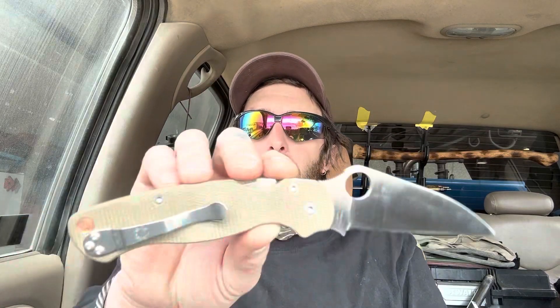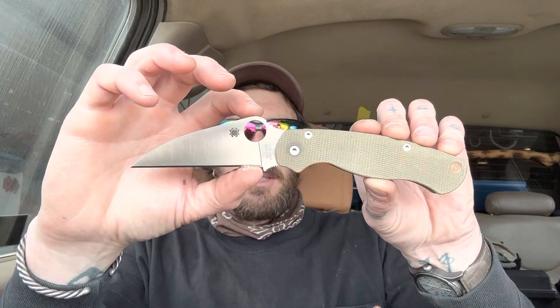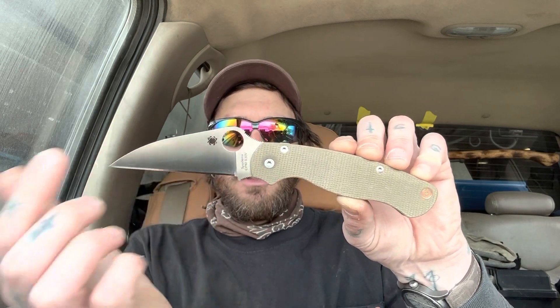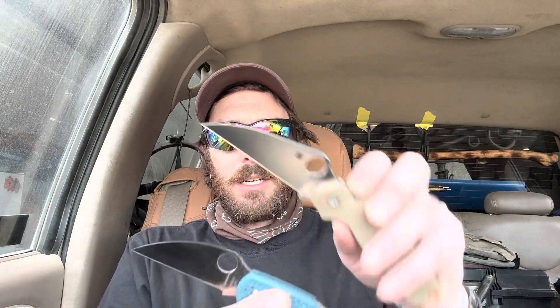The edge retention on this stuff is amazing — it has a bitey edge left. Besides the S15V, I don't think I've ever felt an edge that stayed bitey after all those tests. It's crazy. And this blade shape is amazing. I kind of fell in love with Spider Co's Wharncliffe recently. Spider Co has a very aggressive Wharncliffe — it's kind of a leaf-shape Wharncliffe. It gets wide up here and comes down to a thin point, which helps it stay nice and thin and slicey because we have a full flat grind the whole way.